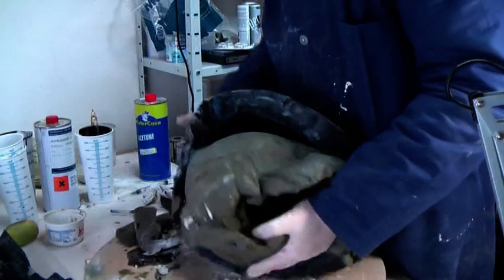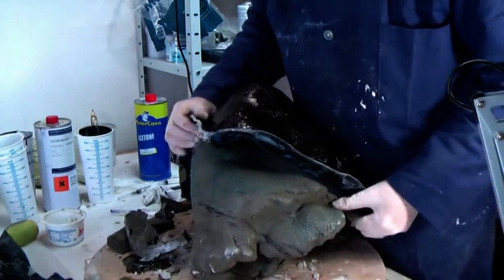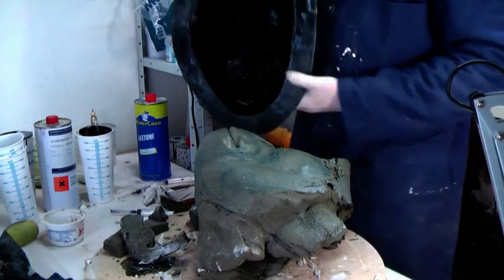You can wash the inside of the mould with soap and water. You could also soak them in a bathtub for a few hours.